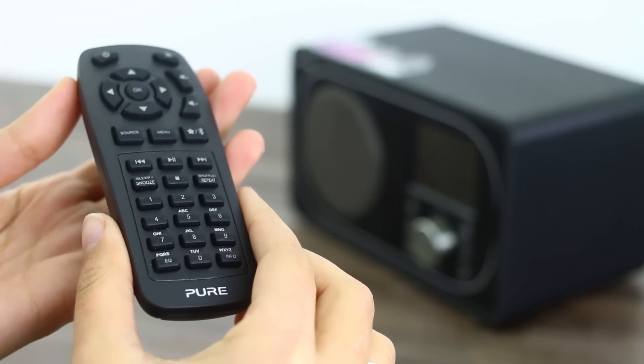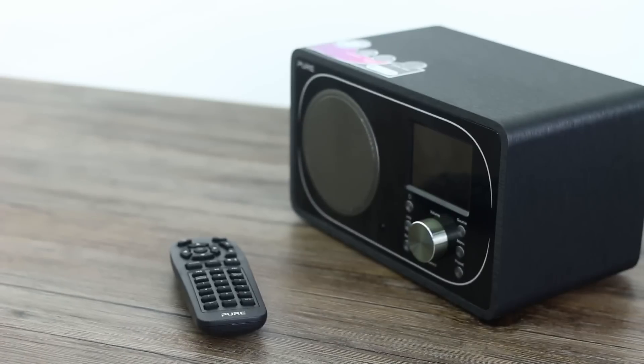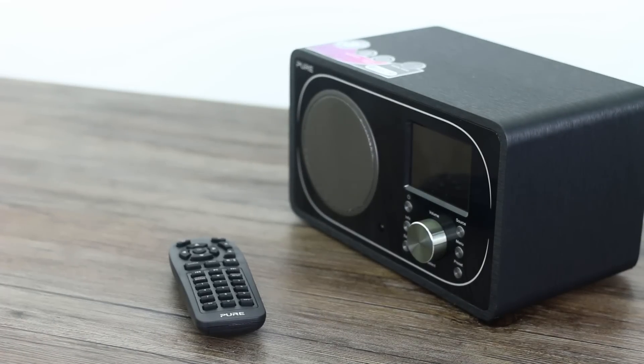However, one awesome thing is that you can download an application which will speak to this radio and your phone becomes your remote basically. Which is great because it means you'll never lose your remote again — everyone looks after their phone so much more than they look after their remote.